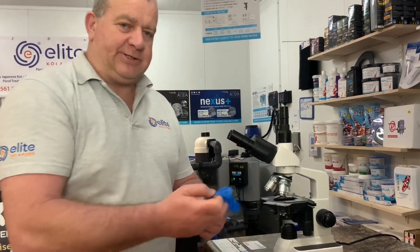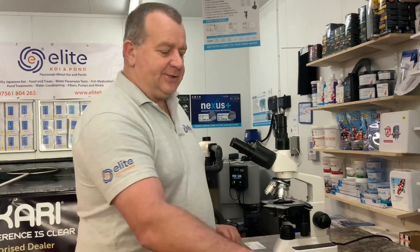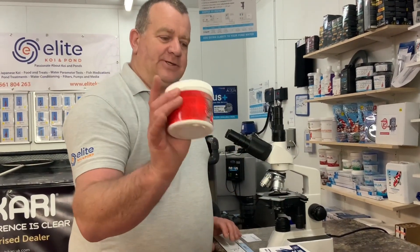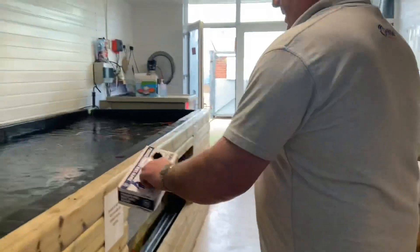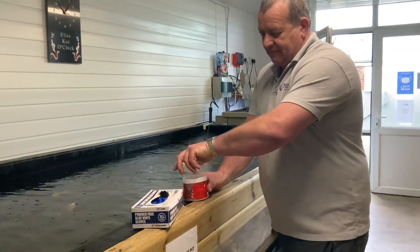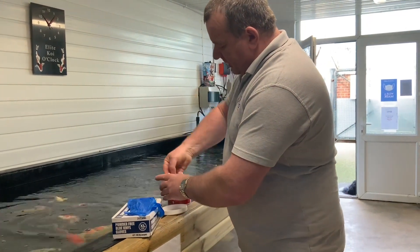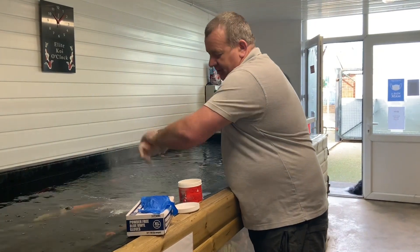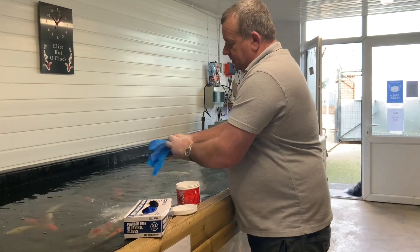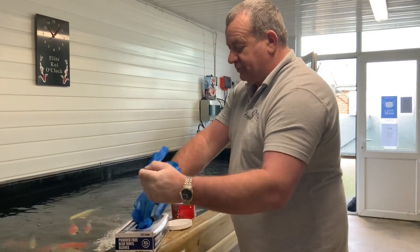Always wear gloves when dealing with koi just in case there's any bacteria present — you obviously don't want anything on your hands. Here's a little tip for getting gloves on: we don't use powdered gloves, we like to use dust-free gloves. My hands are quite large and I struggle to get them on. Just use a bit of breath exhaled into the glove and your gloves will slip on without any trouble. Top tip there.